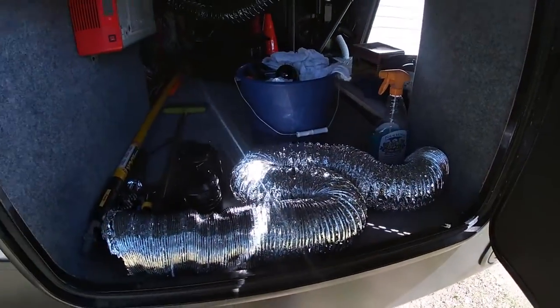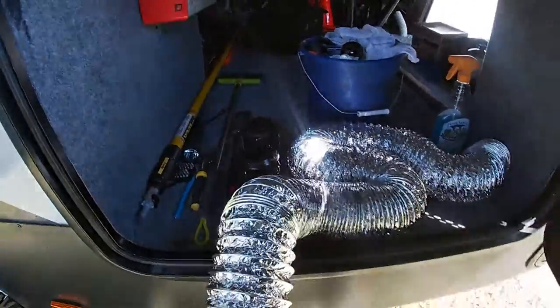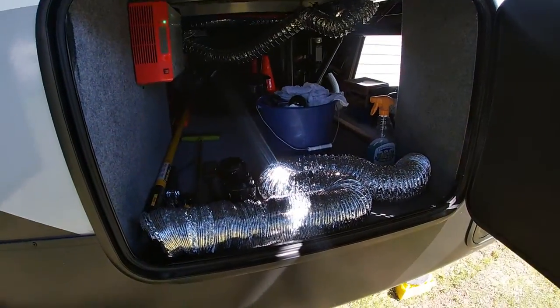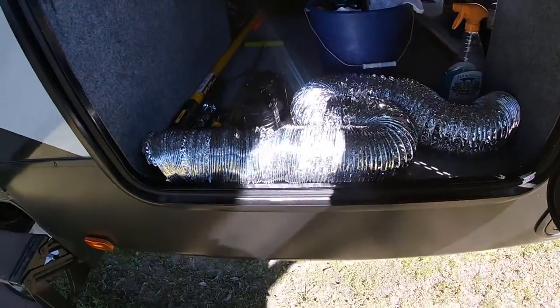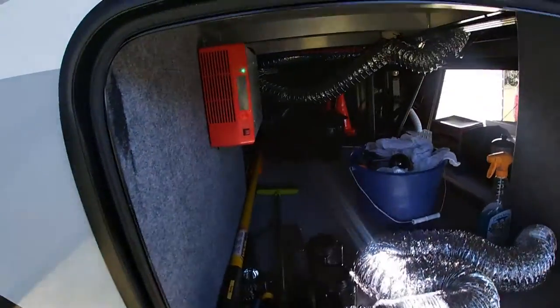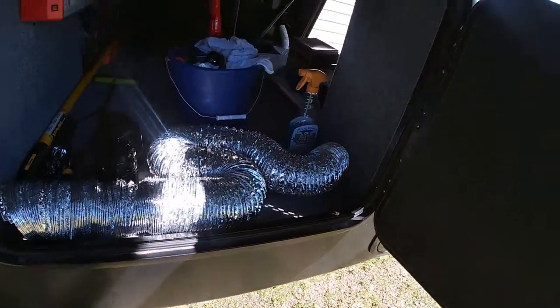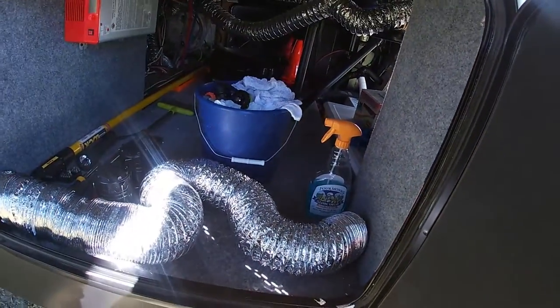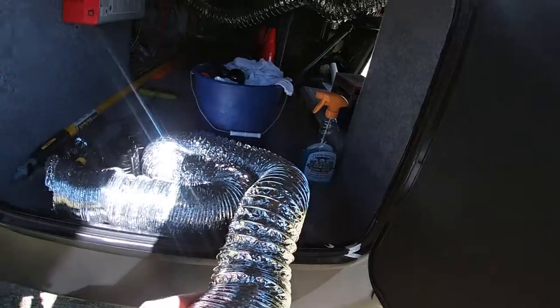I bought over 24 feet of this vent hose here. You might be able to get this at Lowe's or Home Depot and get it for a better price than what I paid, because for 24 feet of this I paid around a little over $30. But this is what I'll be replacing today.